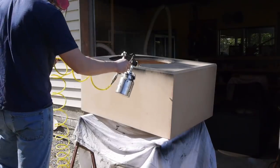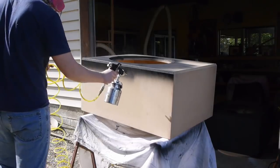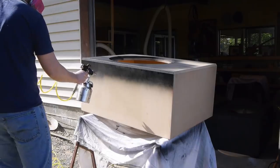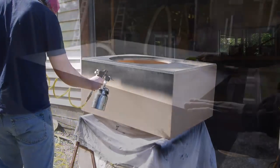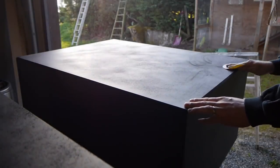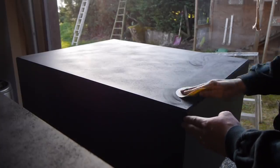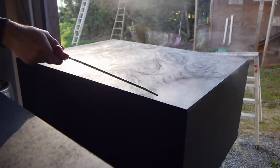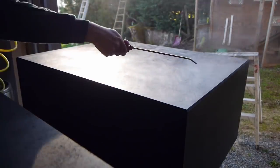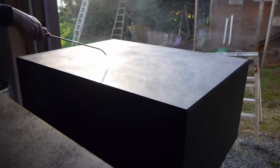So last time in part one, we left off with me having the boxes fully constructed and about to start painting. So this is me applying primer to the bare MDF boxes — that's basically the first step. And then I sand all that primer to about 300 grit. This is a very long, annoying, tedious process. I blow all the dust off with the air nozzle. And really, all this primer sanding is half the job.